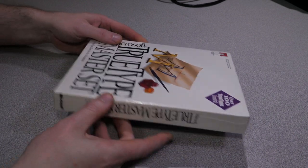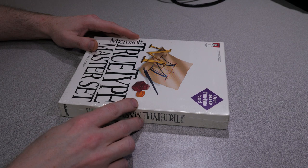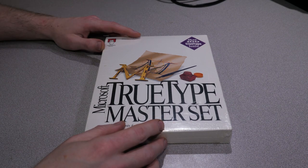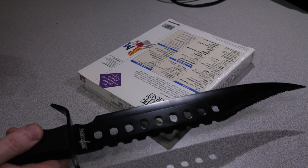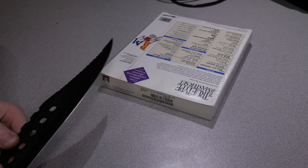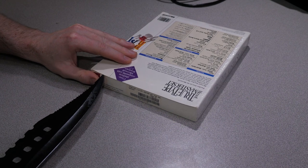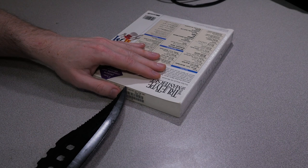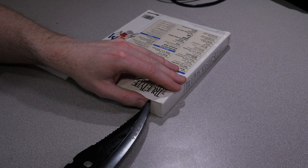It is a sealed box and sometimes I do feel bad about breaking the seals on these things. But really, what good is this going to do just sitting on a shelf? Anyway, what we're going to do is take our lucky giant knife and make a cut right along the top here. This is not the ideal tool for this purpose, but I think it's hilarious using this.